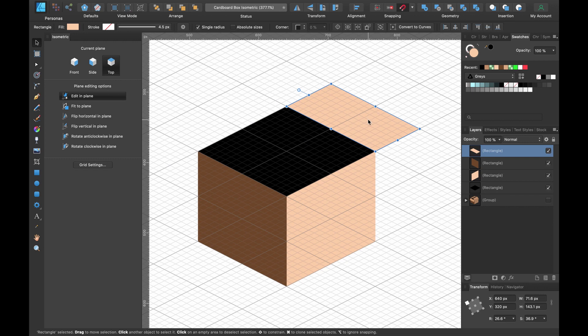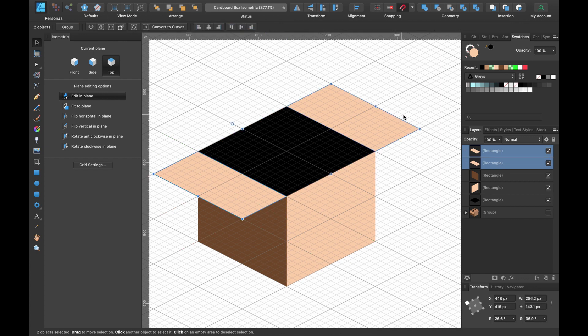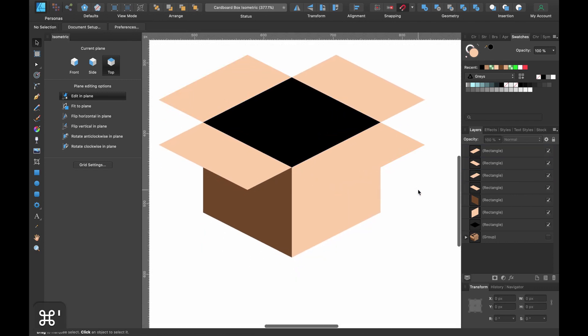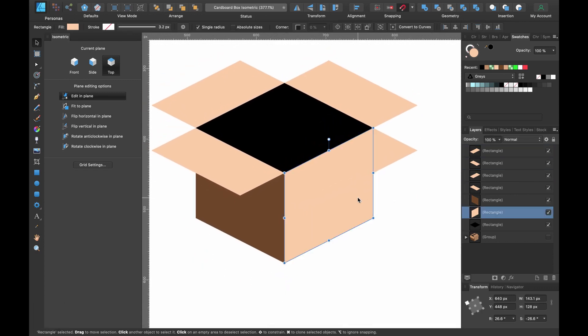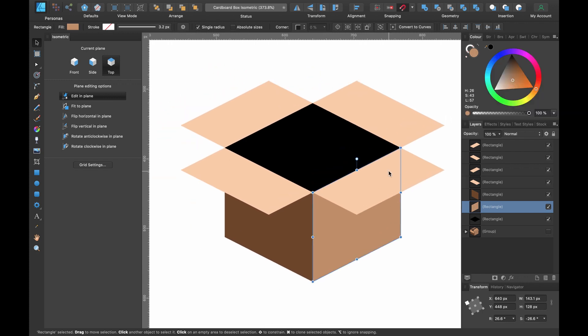Let's duplicate that to make it go all around the box. Press Command J to duplicate, then Shift-drag to snap it into place. Select both of them, press Command J to duplicate again, then go to Transform Tools > Flip Horizontal. We now have an open box. I'll make that side a little bit darker.